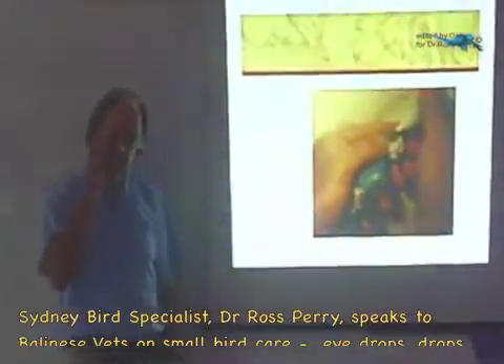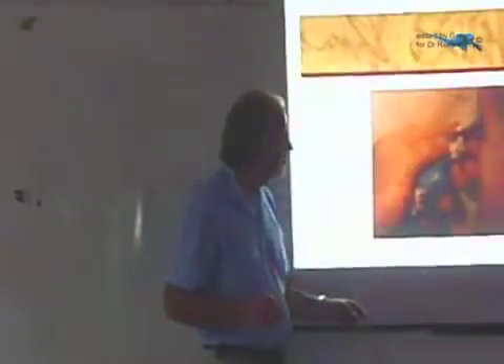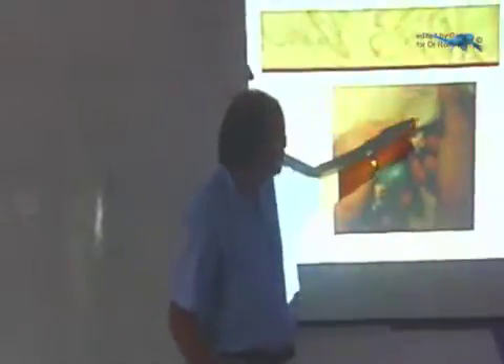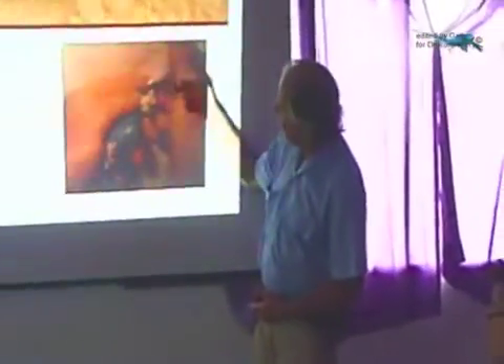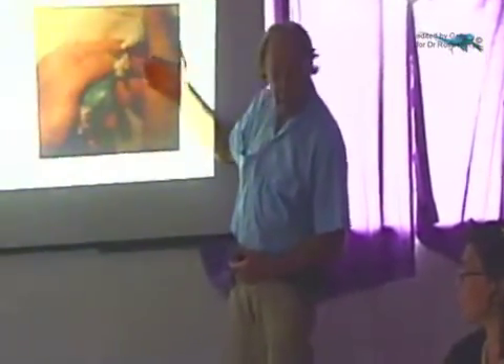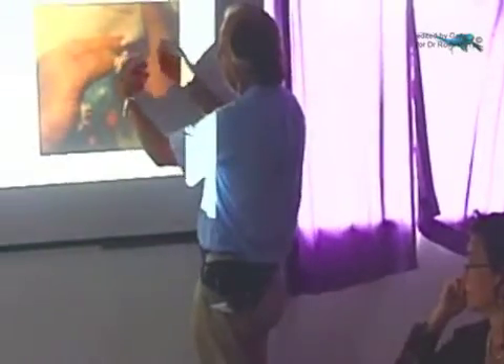To give eye drops, if the bird has a sore eye, it needs eye drops. I'm resting my fingers — notice this finger, there's a finger touching behind the head, so that keeps my hands steady. So I'm holding the bird like this, and I have a finger like this, and it helps stop shaking.